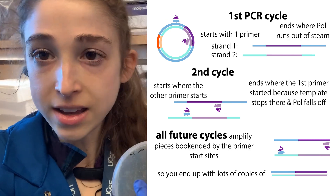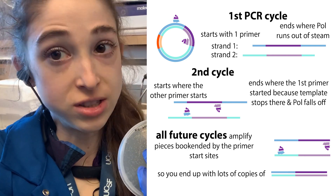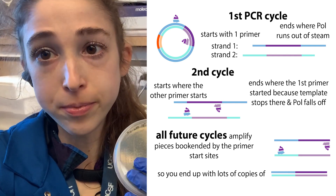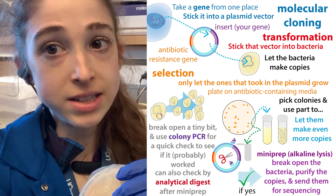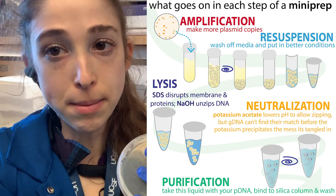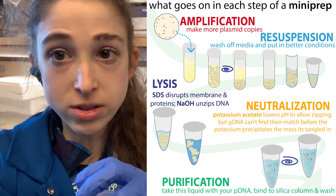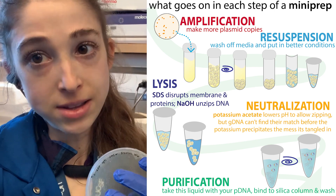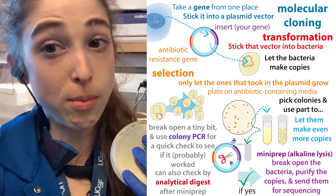Each time you get double, double, double and you start getting a lot of DNA. So you only need a tiny little bit, and you can break these cells open just with that heat. So basically with colony PCR, if it probably worked, then you can go ahead and purify out the whole plasmid using a mini prep. It's helpful to take a little sample and also grow a 5 mL overnight culture so you can do a mini prep to purify out that plasmid and send it for sequencing to make sure there aren't any typos, because colony PCR can't tell you about that.